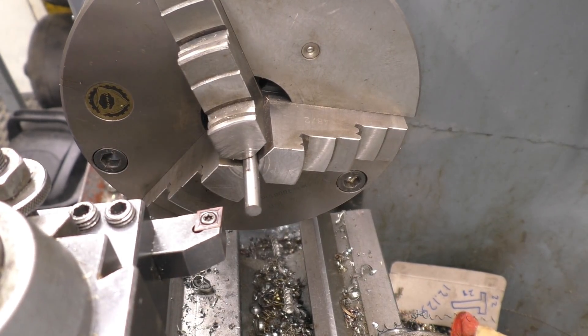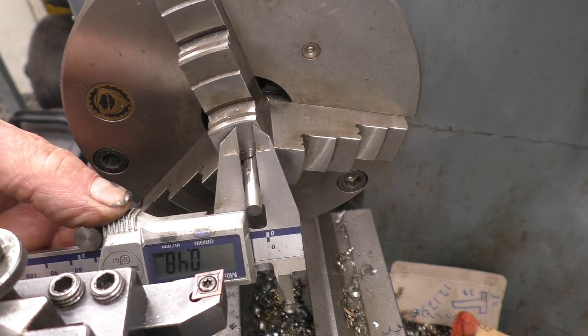This is 1/4 inch silver steel, so we need to take it down to 6mm — 0.35 inches I think it is.